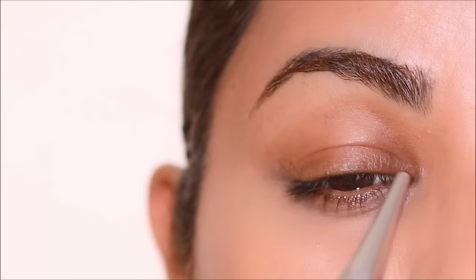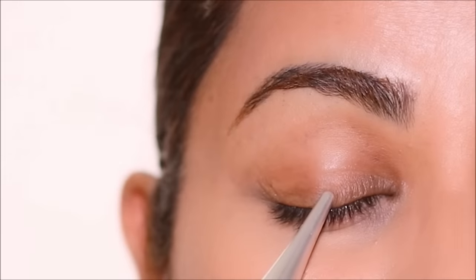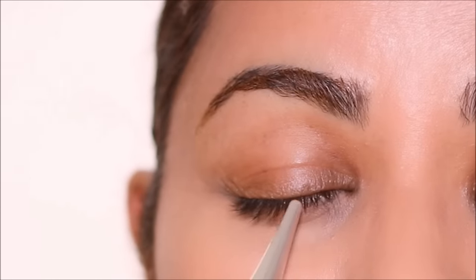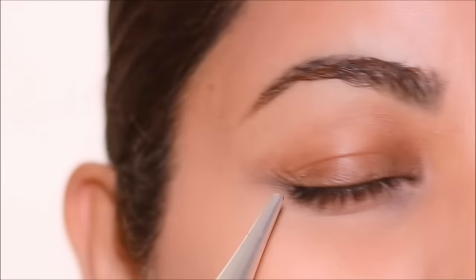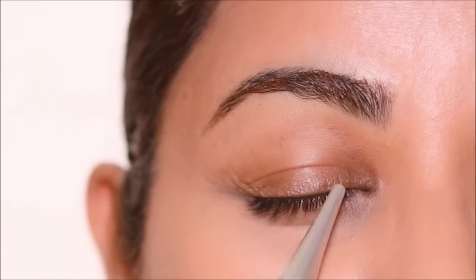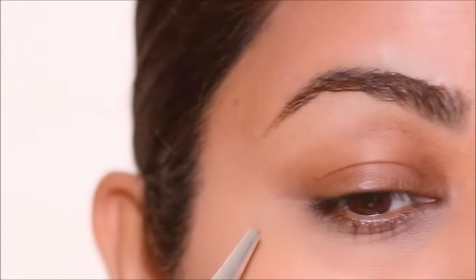I don't have very many wrinkles but you can clearly see the crinkly skin on my lids. We can get wrinkles on the eyelids as we age because of loss of collagen, or if you see a lot of crinkly skin it could be that you're dehydrated because you don't drink enough fluids. So it's very important to take care of inner and outer health with hydration and nutrients.